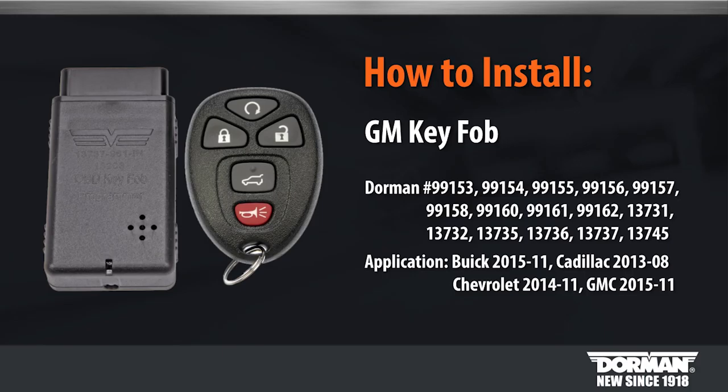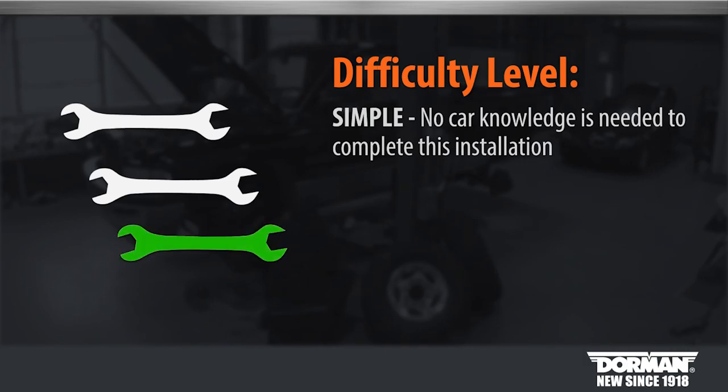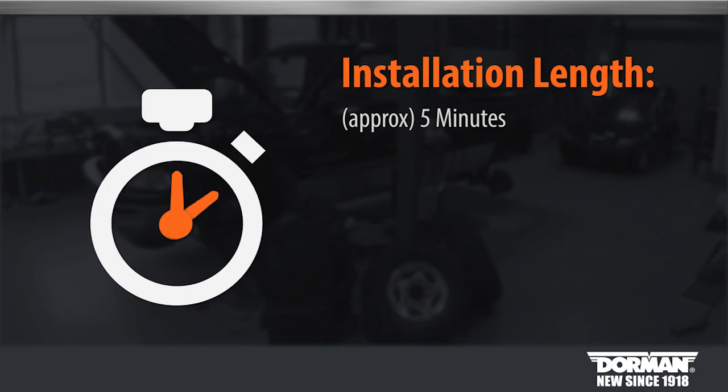Welcome to Dorman Products GM key fob installation video. Before you begin, this installation is considered simple. No car knowledge is needed. The estimated amount of time to complete this installation is 5 minutes.